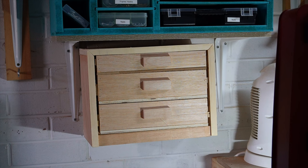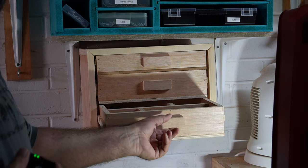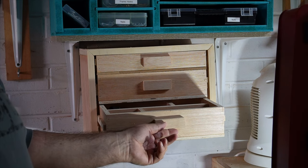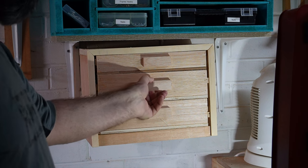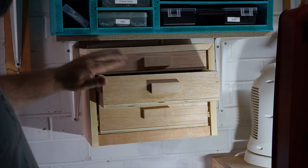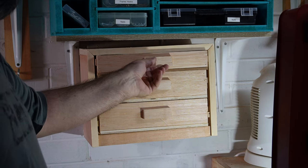There it is in its final place. The drawers are a little bit stiff, but I may put some wax on — especially on this one and the top one — just to make it a little bit easier to pull out.